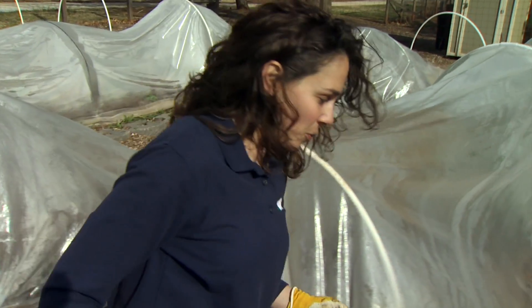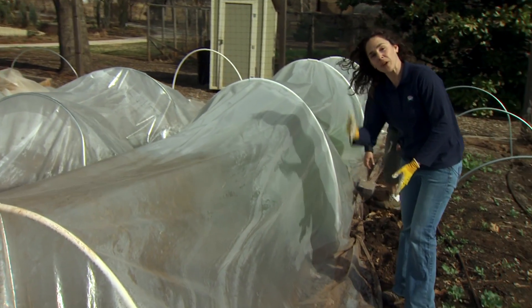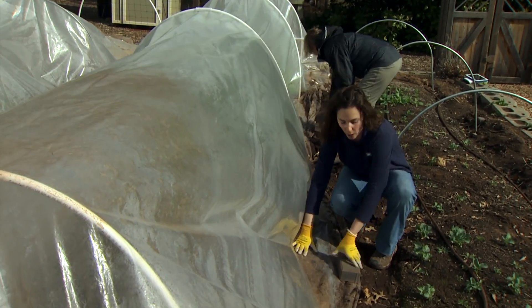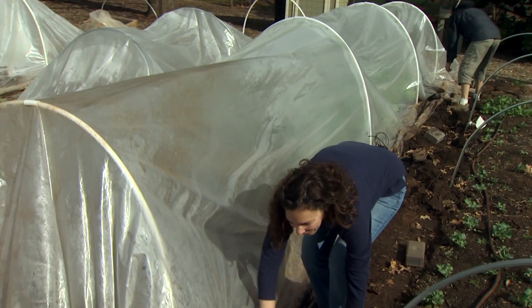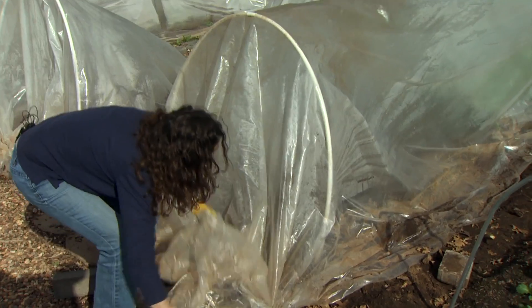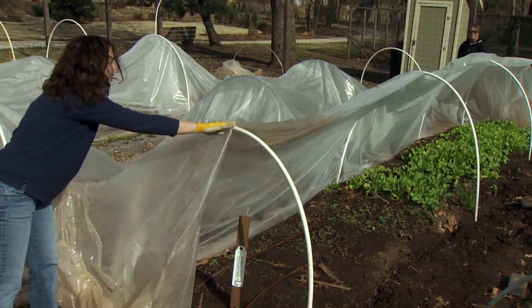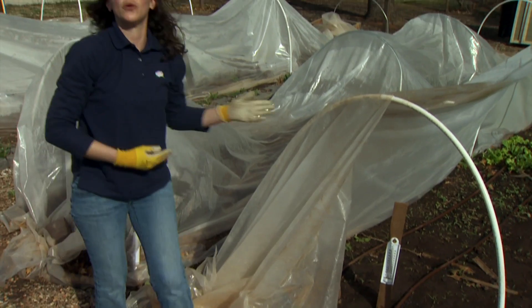There are several ways we can go about doing this. With our tunnel we have the edge secured with bricks — you might have it buried in the soil. You'll want to dig up one edge if you do have it in the soil, or remove the bricks, and if you have clamps down below you'll want to remove those as well. Then we're simply going to lift the plastic halfway over. I have clips on the top that'll help hold it in place, and then I can use my bricks along this edge to hold it down.